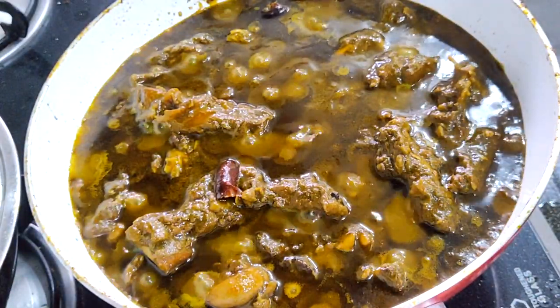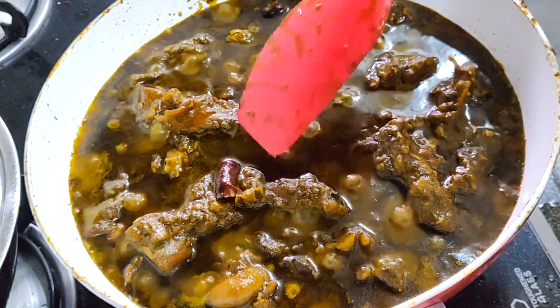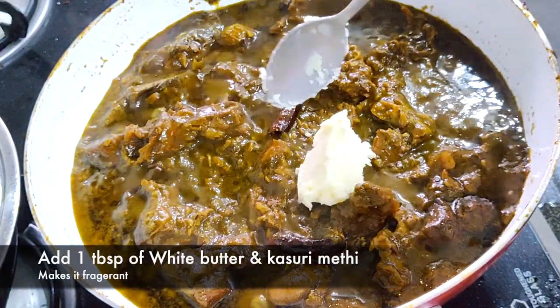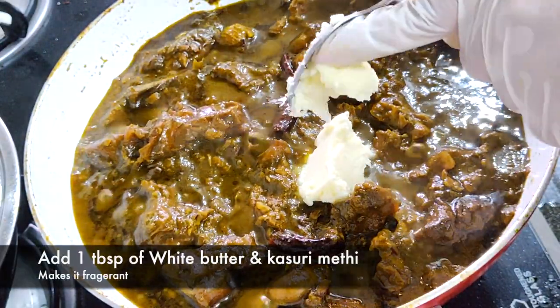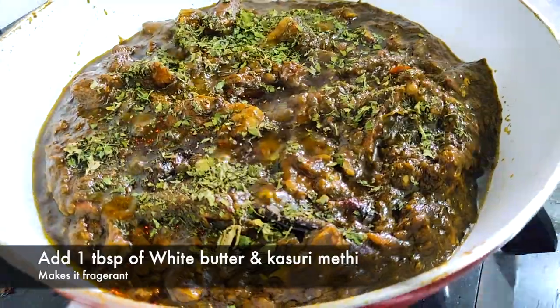I can't explain how good my kitchen smells right now — doesn't this look really tempting? For the final touches, I'm adding one tablespoon of white butter and kasuri methi. I've dry roasted the kasuri methi for around 30 seconds and now I'm sprinkling it all over.